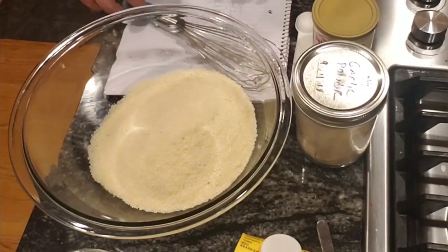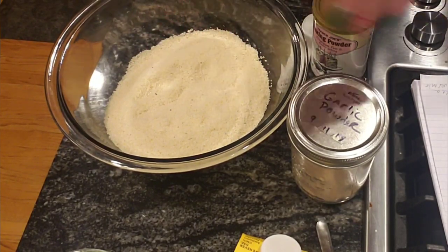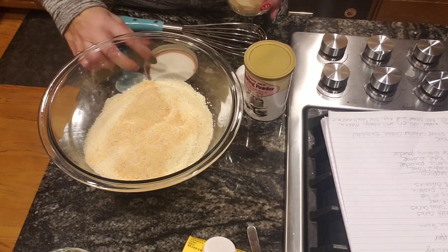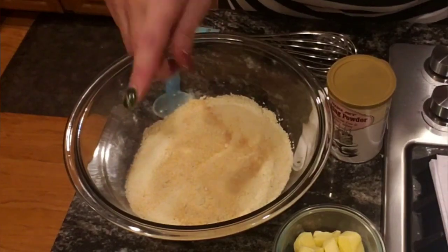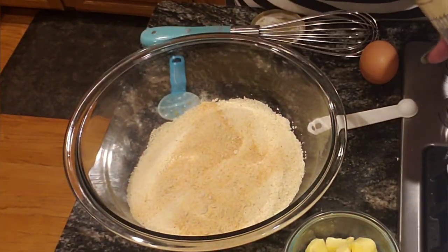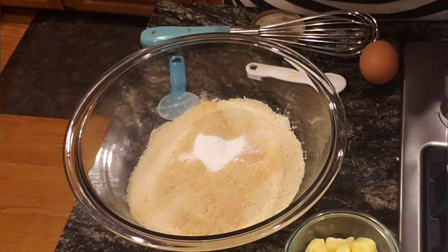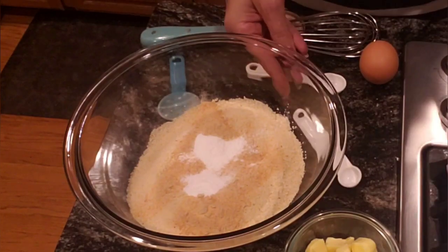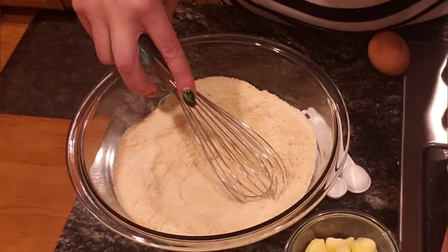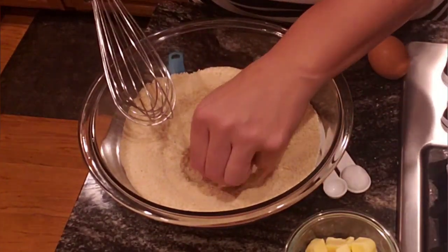Now we're onto CJ's recipe for the biscuits. In this bowl I have one and a half cups of almond flour. To that we're going to add one tablespoon of garlic powder — it's almost like a cheddar bay biscuit recipe. We're putting all the dry ingredients in first: one and a half cups almond flour, one tablespoon garlic powder, one and a half teaspoons of baking powder. We're going to whisk the dry together to break up any lumps.